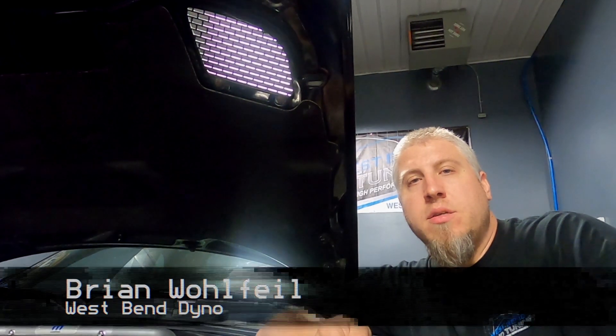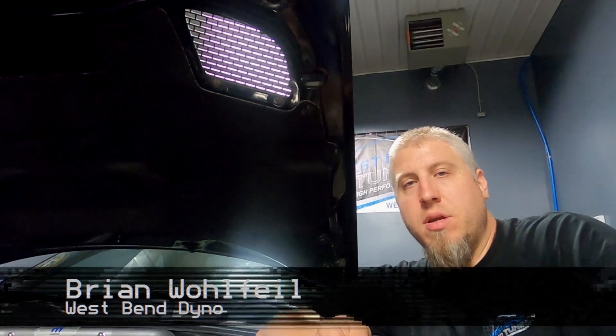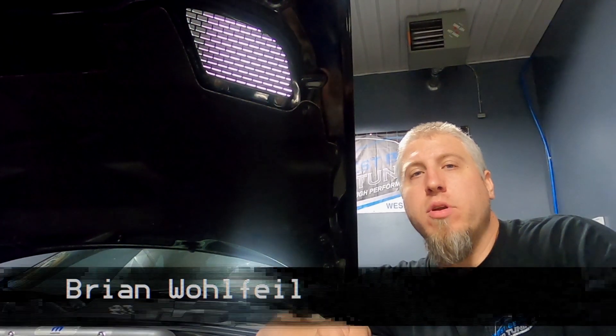Hey, this is Brian from Westby90. Today we're working on Dennis' 2010 Challenger manual transmission car. It's got a 5.7 Hemi Magnuson supercharger with a 3.4 inch supercharger pulley. We're going to see what kind of power this thing makes right now on the baseline.